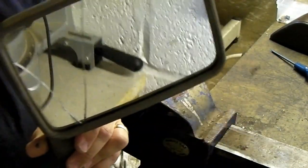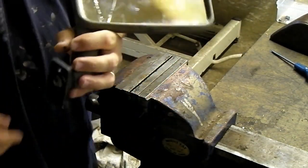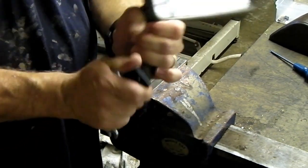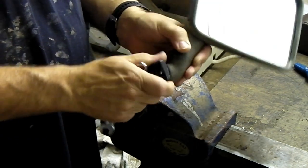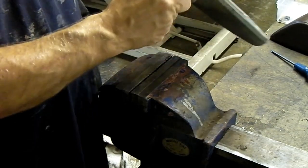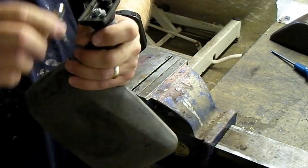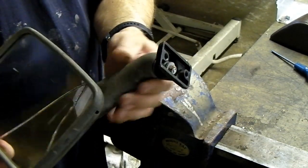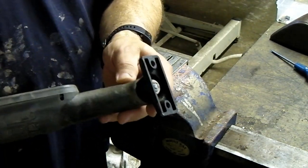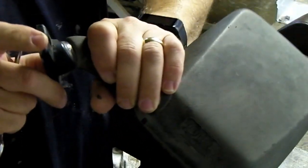Anyway, when you get it off, this will seem a lot stiffer because you haven't got the leverage on it, so don't be fooled. There's just a little adjuster here - little 10mm. Most of the time you can get away with just nipping it up. If they're particularly bad you might have to take this apart. I've done this before - there's a little ball in there, I've just cleaned it up and put them back together.